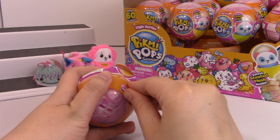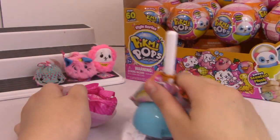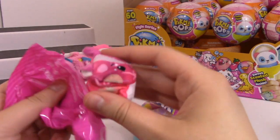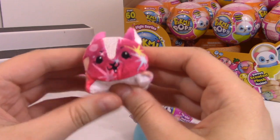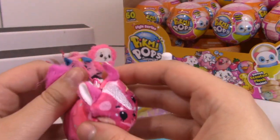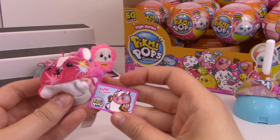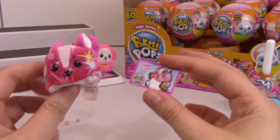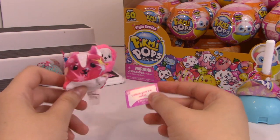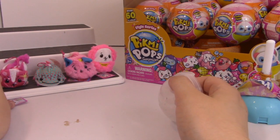We're almost through a whole row. This is so cute - I love the little squirrel ones. This is Fritter the Fennec. Actually wait - I'm wrong, this is Tulip the Skunk. She is a rare and she is supposed to smell like s'mores. She does smell like s'mores. I like it a lot more than the chocolate scent, which I absolutely do not like. I think it's totally normal to not like all the scents.